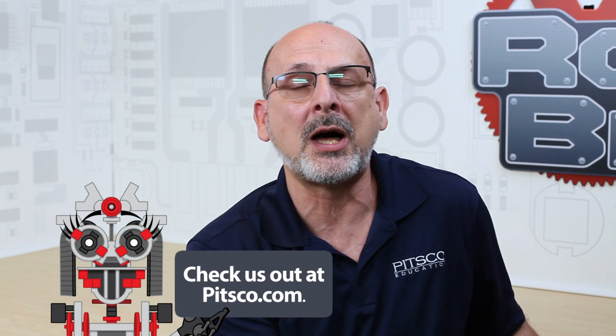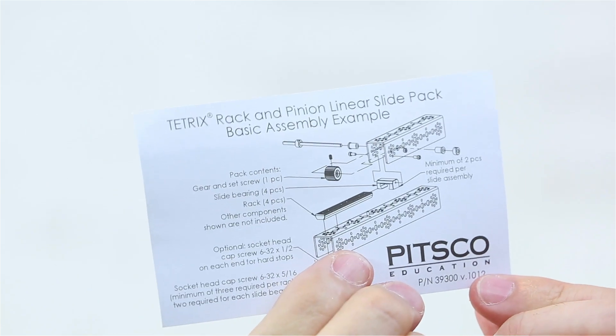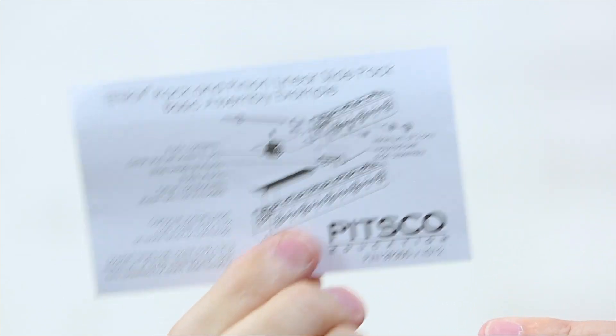For extra resources, please remember that you can always go to pitsgo.com, and at the bottom of every product page you will find things like CAD files and spec sheets that give all the information you need. In this particular instance, we also have an inspiration card included in every pack that has drawings showing you ways that you can mount this up. Those are additional resources available for this particular item.